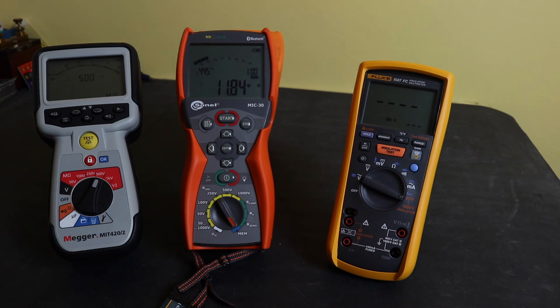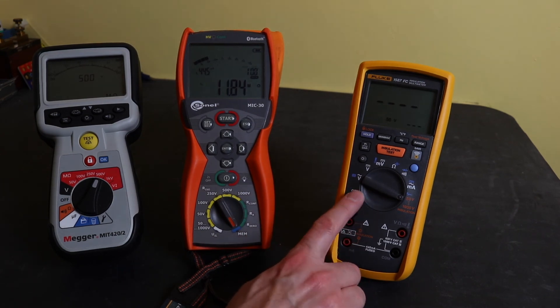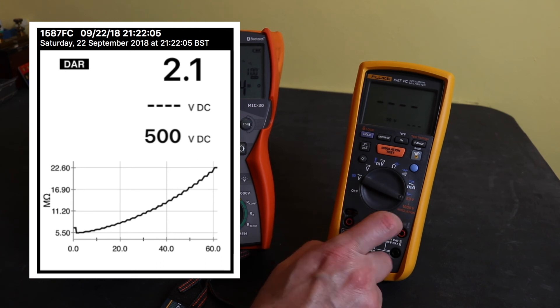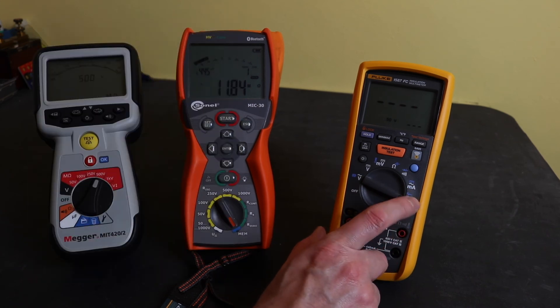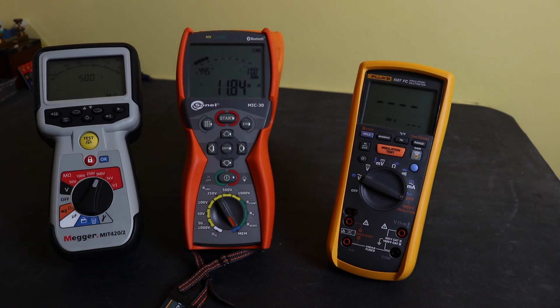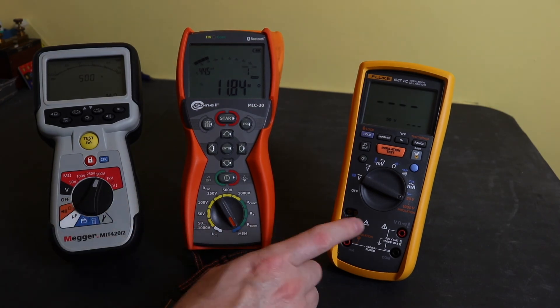The Fluke is completely different — it has no internal memory function whatsoever. Its memory relies on a wireless connection to an iPad or iPhone using the Fluke Connect program. The major difference is that it will log voltage readings at approximately four readings per second, and it can also do that for a DAR and PI test, giving you a polarization index resistance plot saved onto your iPad that you can put into reports — a function you cannot do with either of the other two devices.